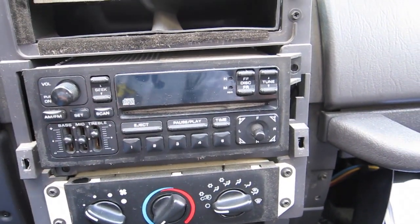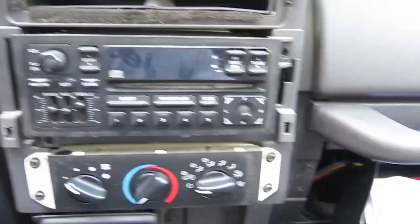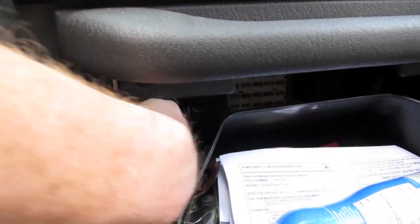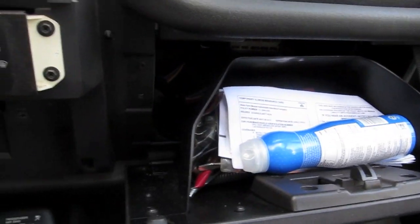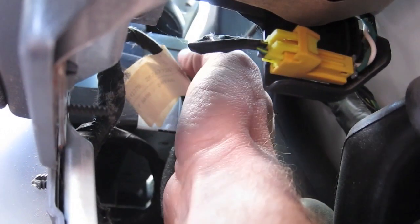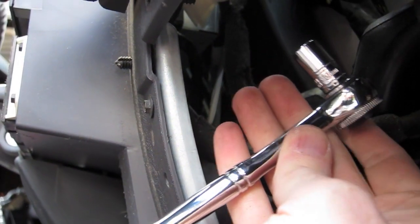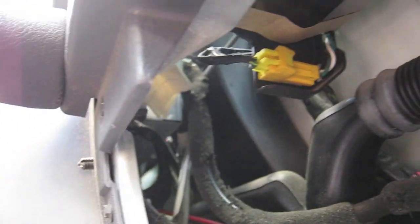Even with those two bolts out, the stereo is still in there. From other videos I know there's a bolt in the back theoretically holding the rest of it in. It's way up under there — I'm thinking I'm going to have to take out the glove box to get to it. I'll get my hand back there and see if I can pop that out.